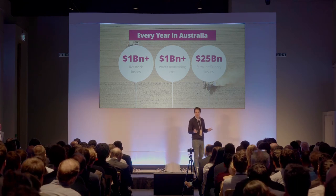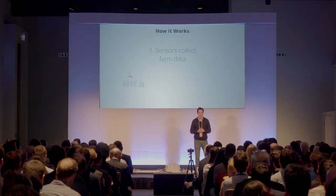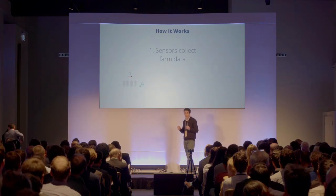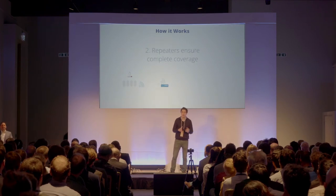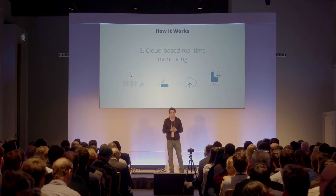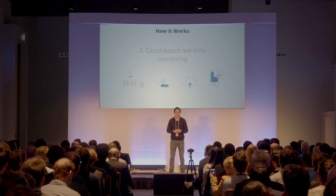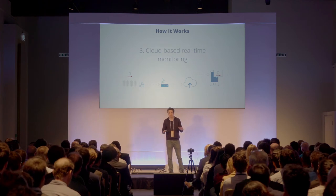But what if your tanks and troughs could text you whenever they have a problem? Now they can with Tank Sentry. All you have to do is attach our pressure sensors to your water tanks and troughs, and the nodes will then communicate over radio to a gateway. From the cloud, we can then push alerts direct to farmers' mobile phones via a proprietary web application. Another thing that farmers really like about Tank Sentry is that it is a completely out-of-the-box, end-to-end solution, requiring no field engineering or technology skills whatsoever.